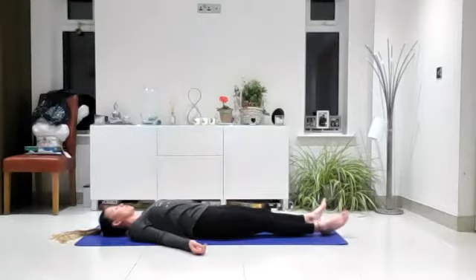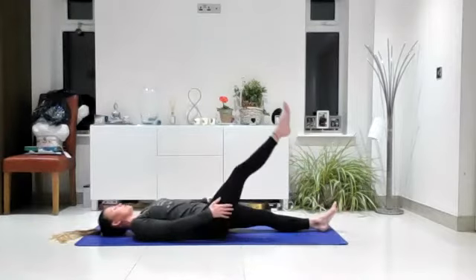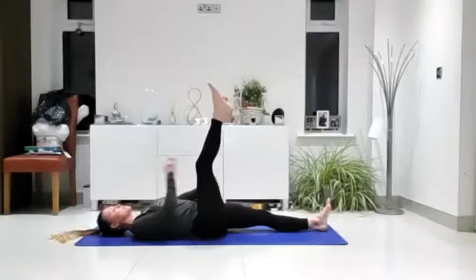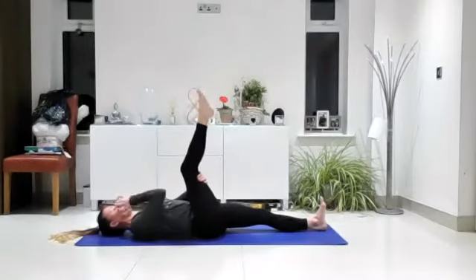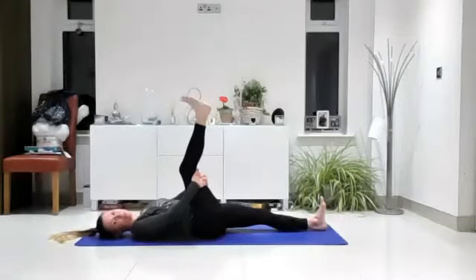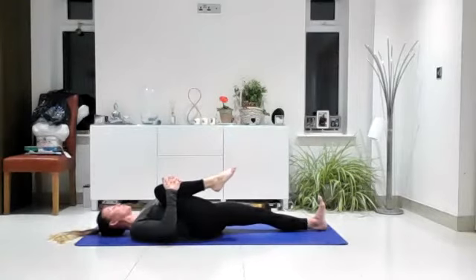Take a couple of breaths as the head returns to face the ceiling. Then bring your feet together, your legs together. Allow your arms to come towards the side of your body. Inhale, take one leg up towards the ceiling. Allow your hands to ride up to the back of the thigh — it doesn't matter how high the leg comes up; you can keep the knee bent if you want to. Just gently make some circles with the foot.